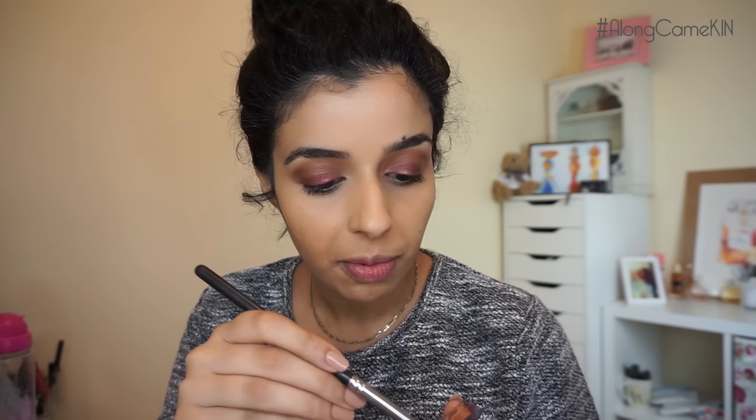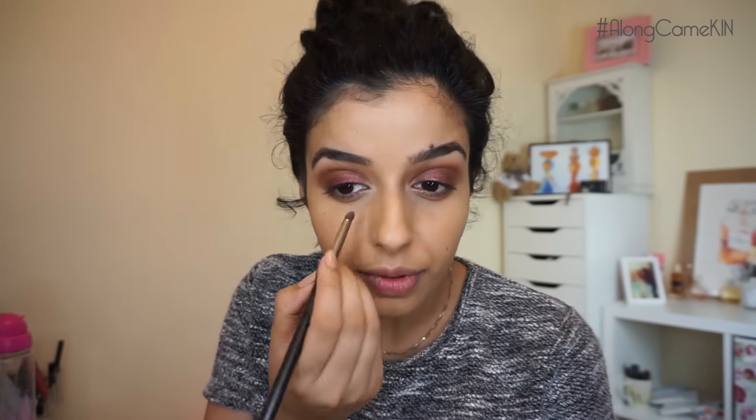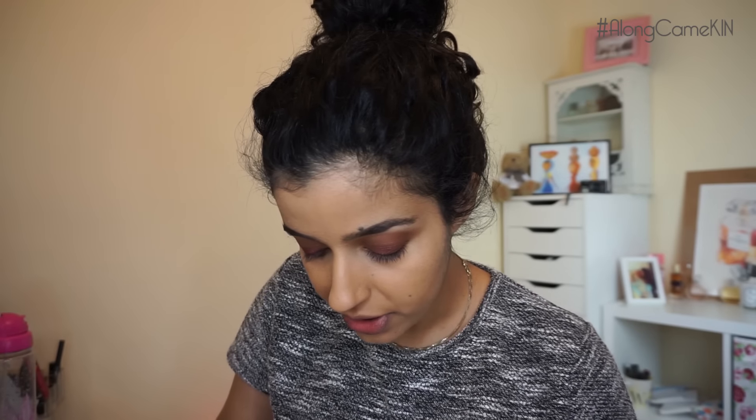I'm also going to take that cream pigment again and use a pencil brush — this one's by MAC — and put that on my lower lash line as well. You can do your concealer before if it's easier, then set it, and then do this, but I'm just going to do it after. Then I'm going to take that same pigment and run it along the lower lash line.